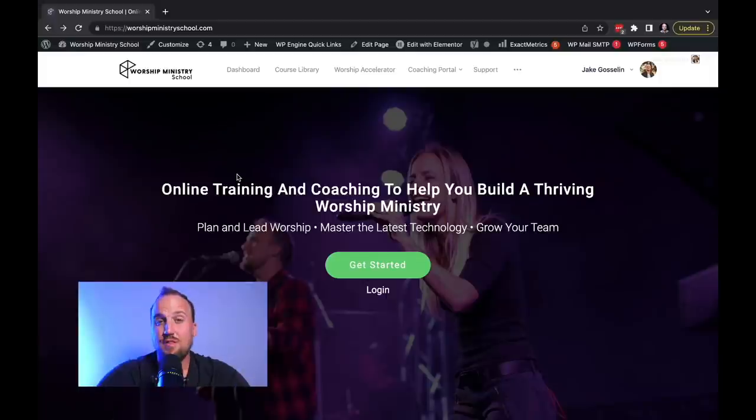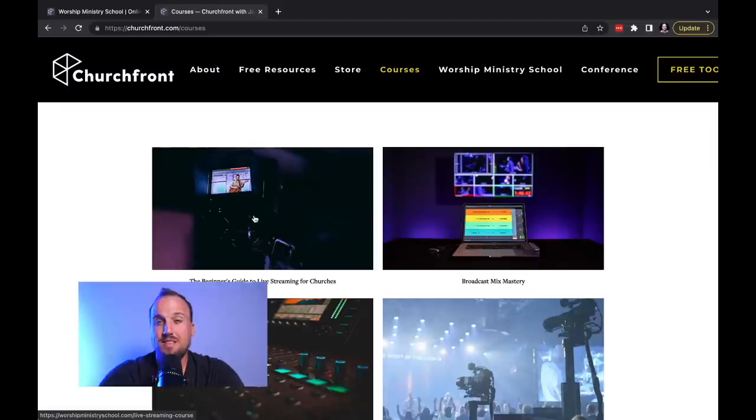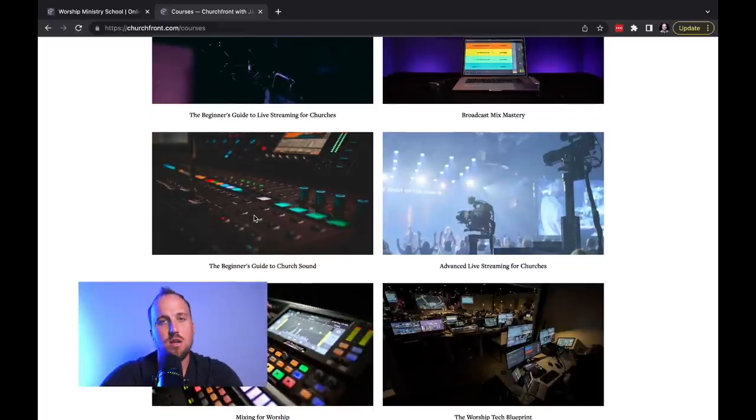Good news in the world of Dante! Thanks for watching. Don't forget to check out worshipministryschool.com for online courses and coaching for worship ministry leaders. If you'd like to try one of our courses, go to churchfront.com/courses to see our selection of à la carte trainings. Links are down below — leave a like, subscribe, share it with your friends, see you next time.